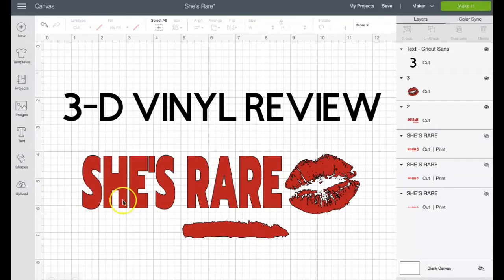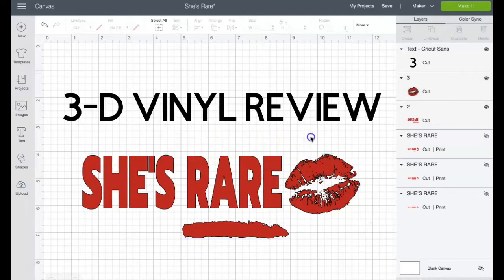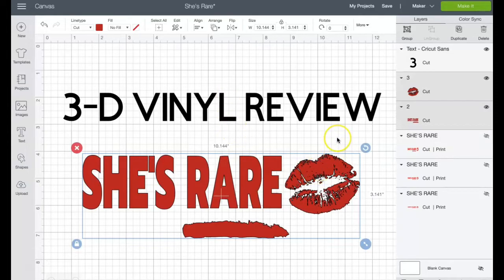I'm going to go ahead and print this out on my Cricut. Let me show you the measurements — I separated them because Cricut won't let me cut out 10.144 inches wide. So it's 7.556 inches wide and 3.086 inches in height for the 'She's Rare,' and 2.742 inches width and 2.24 inches for the lips. Together it's 10.144 by 3.142 inches. I'm putting it on a gray shirt today, but I kept going back and forth on the color.